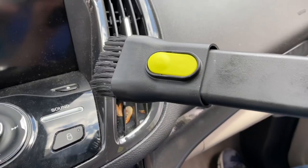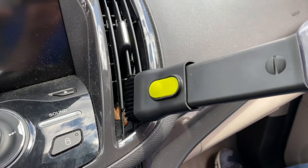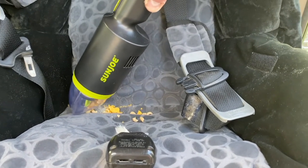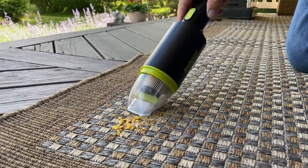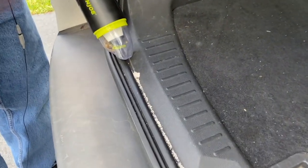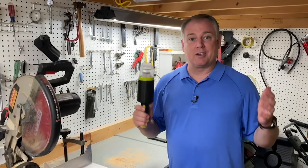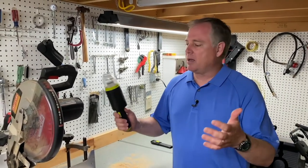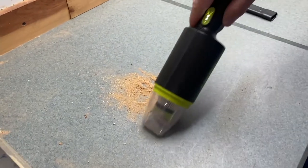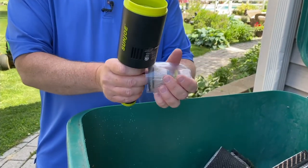Now with the crevice tool attachment, we're going to reach down into this vent and suck up those pieces of debris in there. The Sun Joe AutoVac is also awesome for cleaning out those kids' car seats — all the cereals, the snacks, all that stuff can't hide from the Sun Joe. When you get home from the beach and realize you brought some sand with you, the Sun Joe AutoVac has all the power to get all that sand up real fast and easy. One of the other places I like to use it is in my workshop — we make a lot of sawdust, so this is a quick way to clean it all up. Gets all that dust and debris, and when you're done, just take it to the trash can, dump it out, and you're ready to keep cleaning.